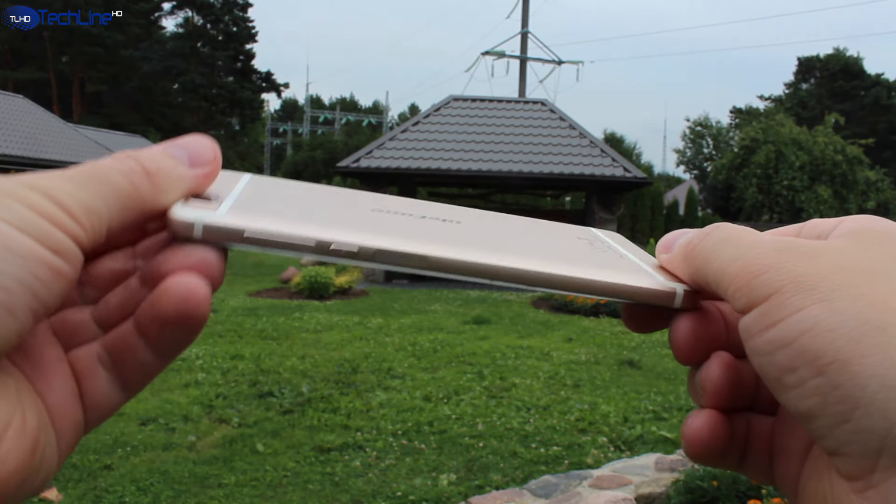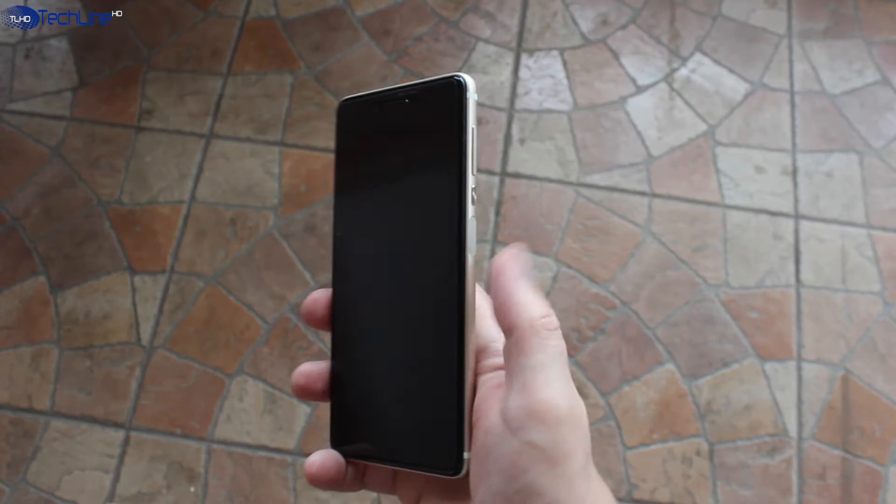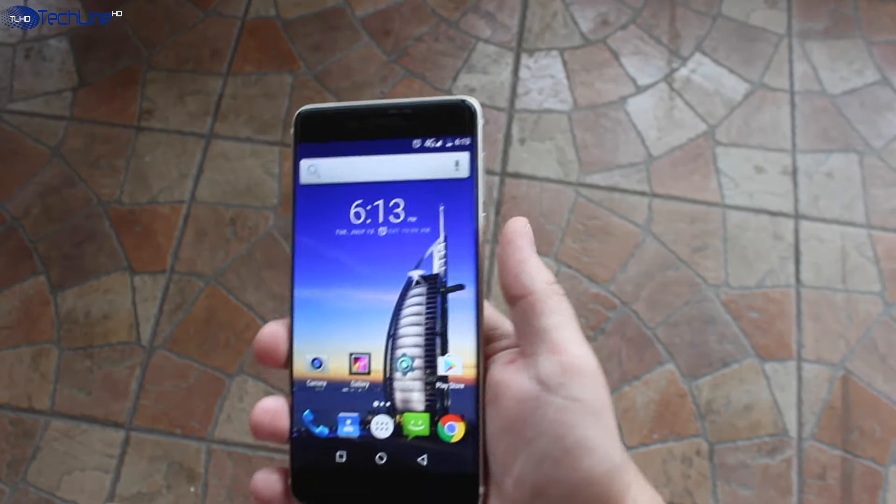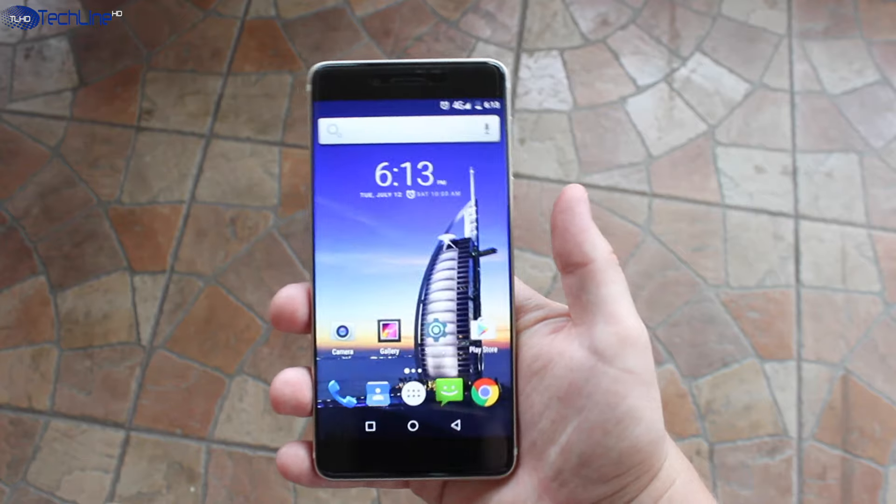We don't see a side fingerprint scanner very often on budget phones, but it is actually very convenient to reach. The scanner is not the fastest I've tested, but it gets the job done.